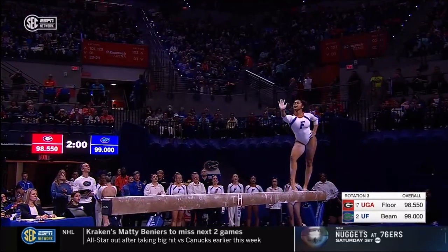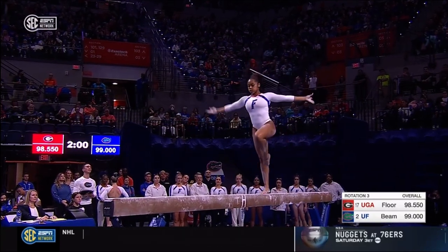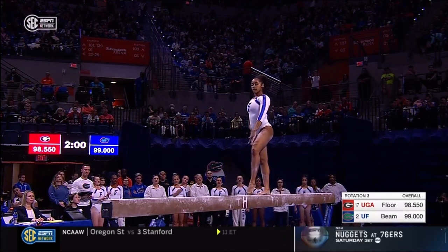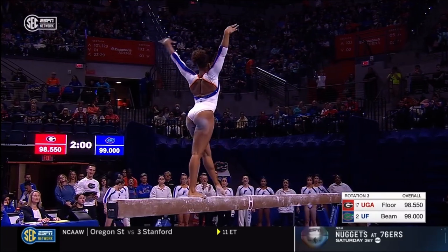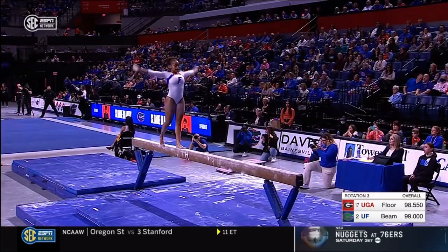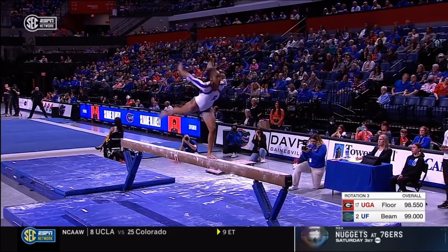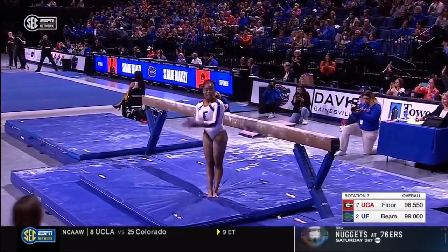One of the things that Jenny mentioned in her interview was their intent, and the way that they really focus on all of these details — no wasted turns in practice, no wasted energy. Really good start for Florida on beam.